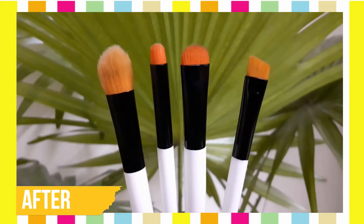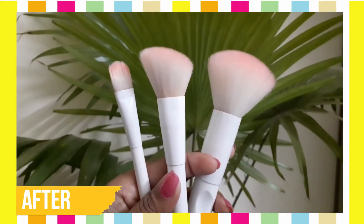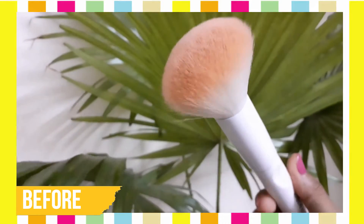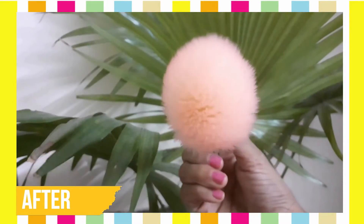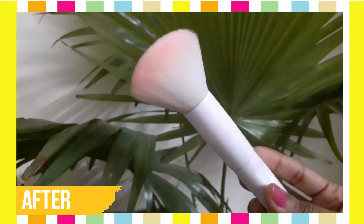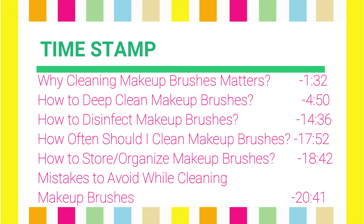I will share everything in this video — why it is necessary, how to store and dry, everything — so please watch until the end. Without any further ado, let's get started. These are all the makeup brushes I have cleaned for this video. There are two methods: spot cleaning, which I will share in another video, and deep cleaning, which I'll cover here.